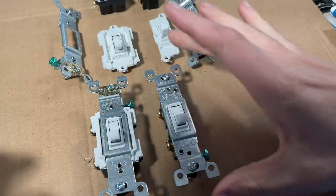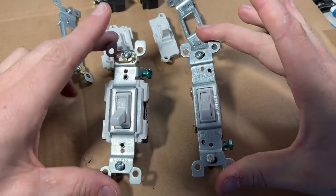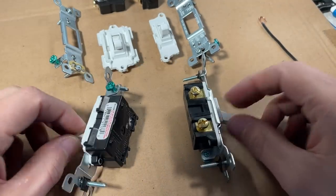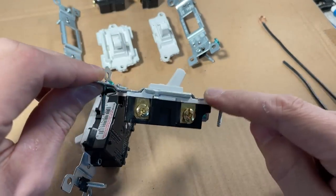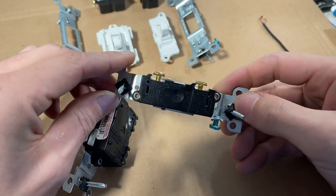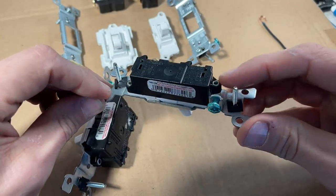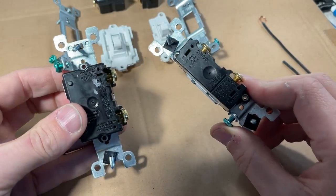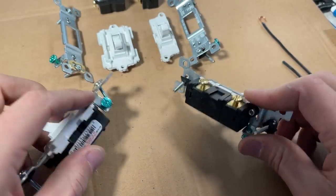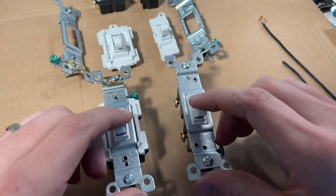Let's jump in and look at the internals of the light switch to see if the commercial is actually worth the money. Walking through side by side — residential and commercial, both made by Leviton. The mounting bracket and the top plastic switch are held to the bottom housing by two rivets, one on top and one on bottom. That design is the same between residential and commercial — no difference there.